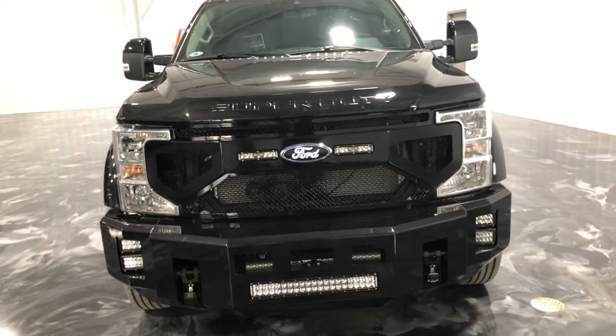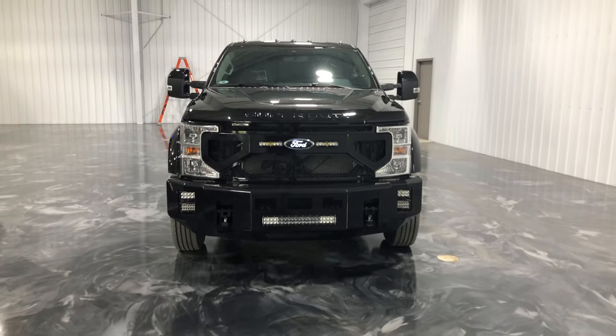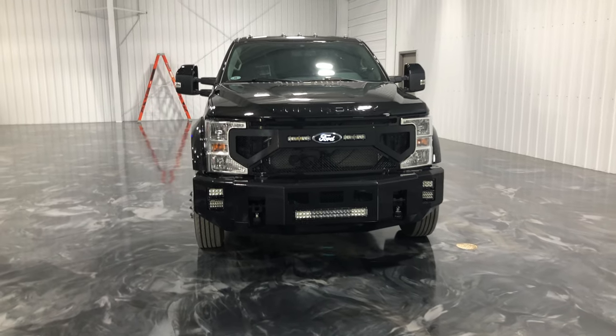Hello everyone, Corey here with LuxTrucks Utility Body Works. I am excited to be making my first video here for you guys in the new showroom.